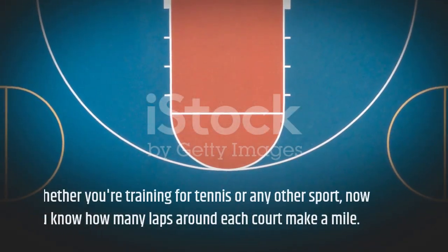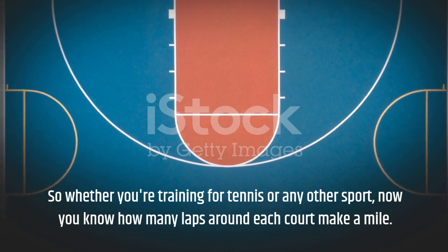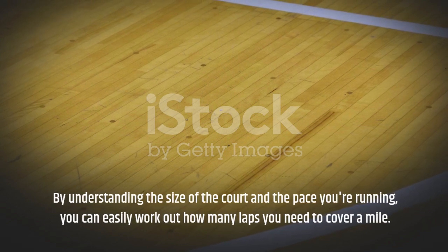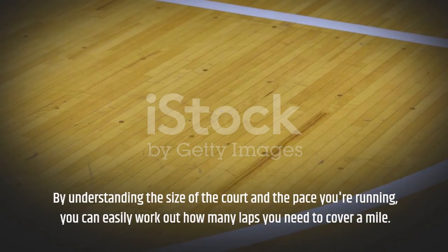So whether you're training for tennis or any other sport, now you know how many laps around each court make a mile. By understanding the size of the court and the pace you're running, you can easily work out how many laps you need to cover a mile.